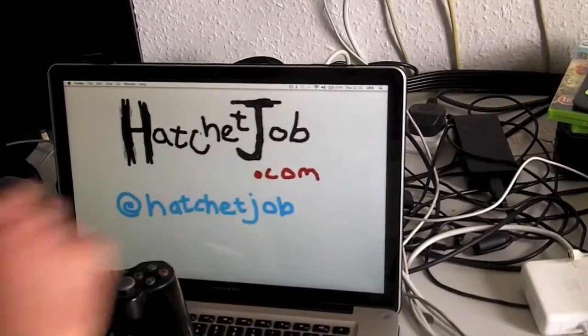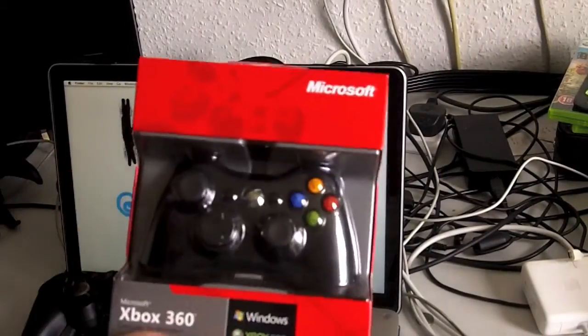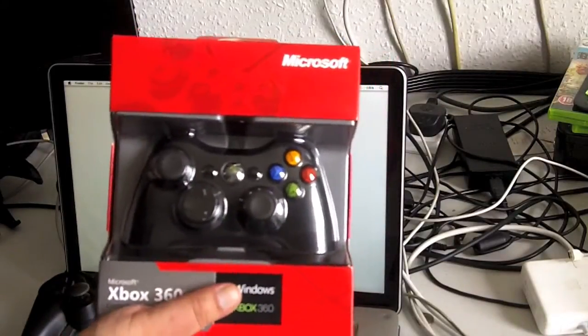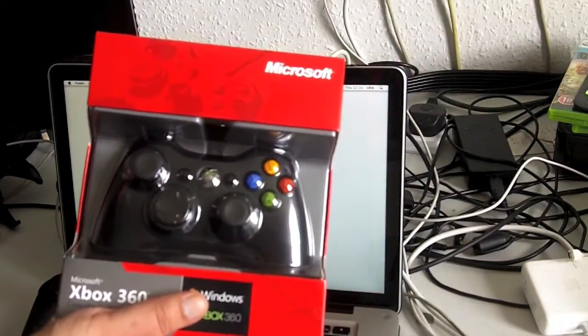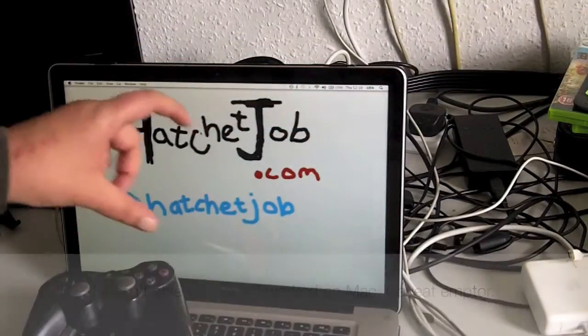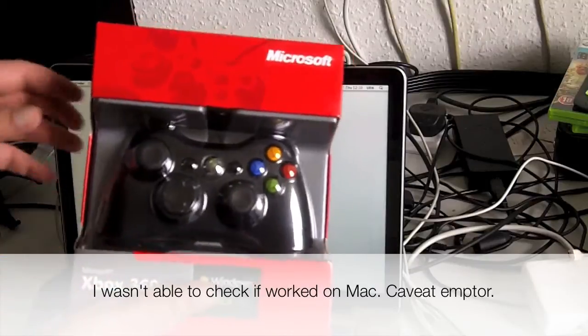Hello, this is the hatchetjob.com gaming netcast with a short unboxing of the Xbox 360 Wired controller. This is for Windows. I got this so I could play Steam games. This is my Mac. I'll let you know if it works on the Mac after the video via subtitles, but I got this for my PC in the other room.